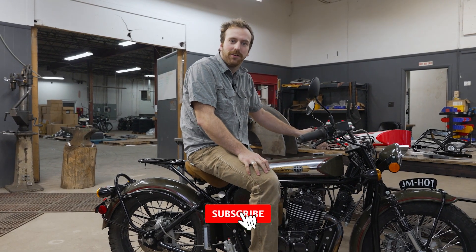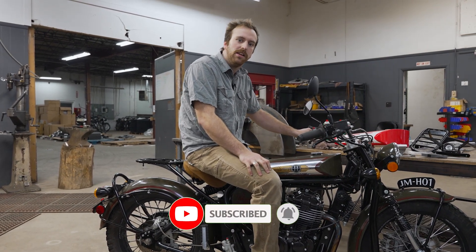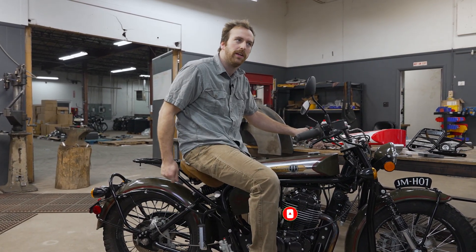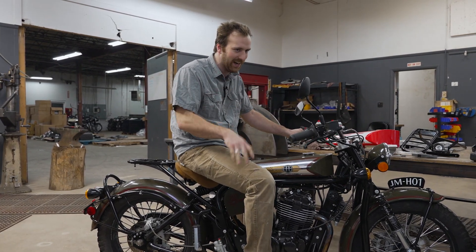All right, well I'm Charlie — thanks for sticking around. Kind of a quick update, but the next time you'll see me, we will have tooling and this will be in production. Hopefully you'll be able to order one yourself. Sorry it took so long, but I'm only one guy.